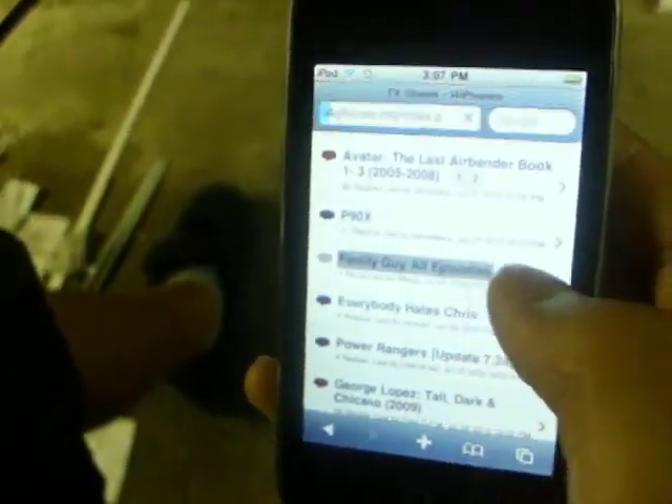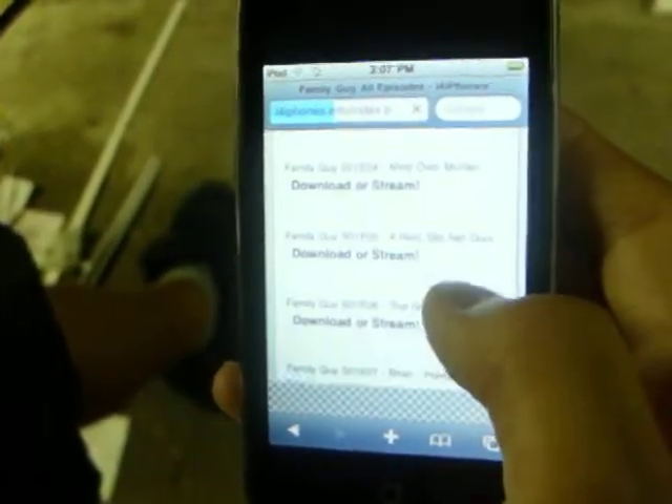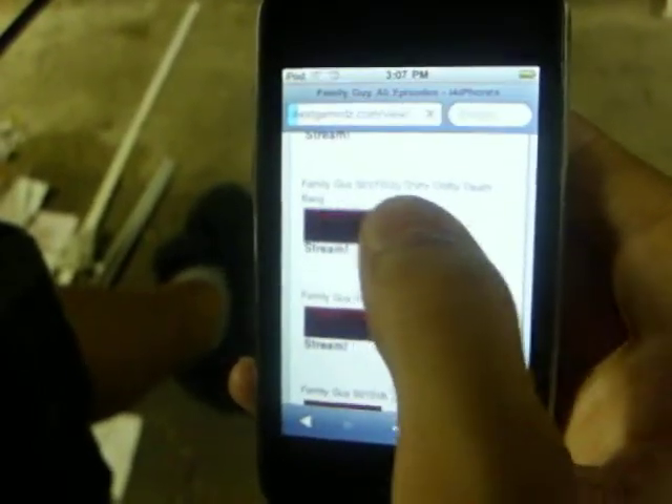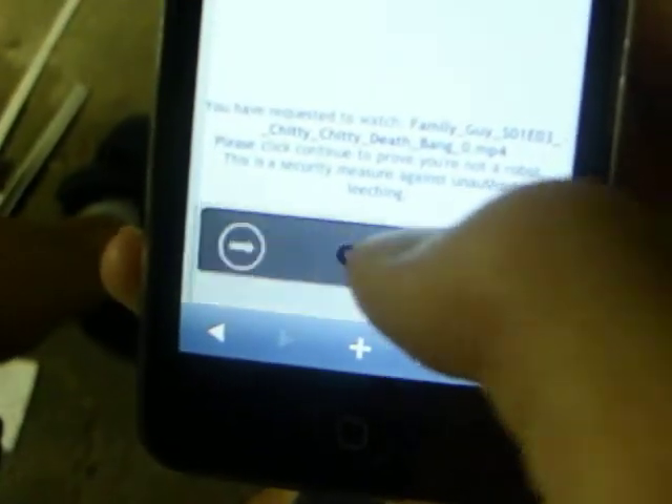I'm just going to click on Family Guy. It's an amazing show. I hope everyone here watches it. If you don't, watch it right now. I'm just going to click on a random one. You're going to want to click on it and click continue on the bottom.